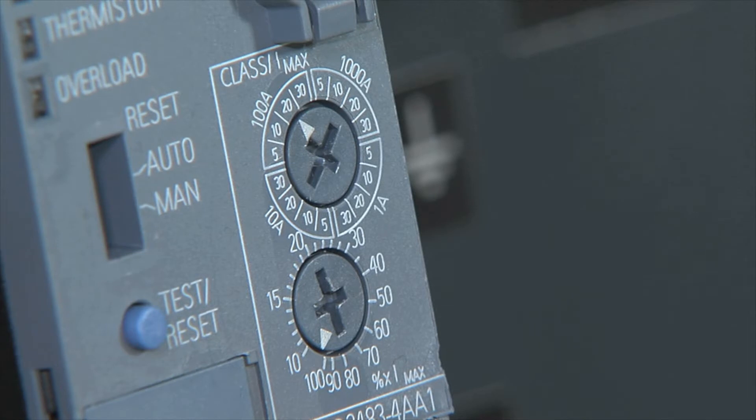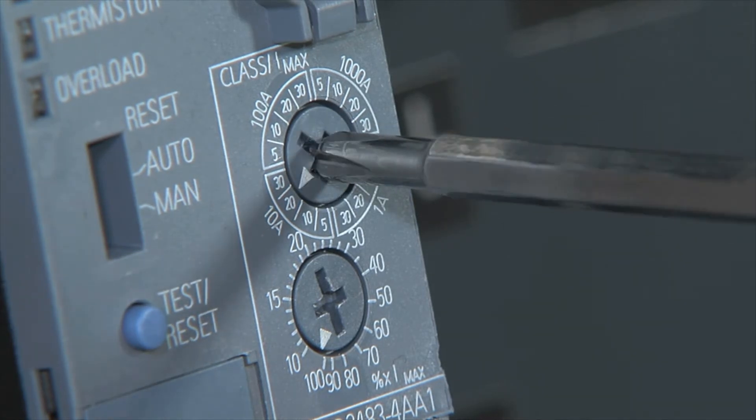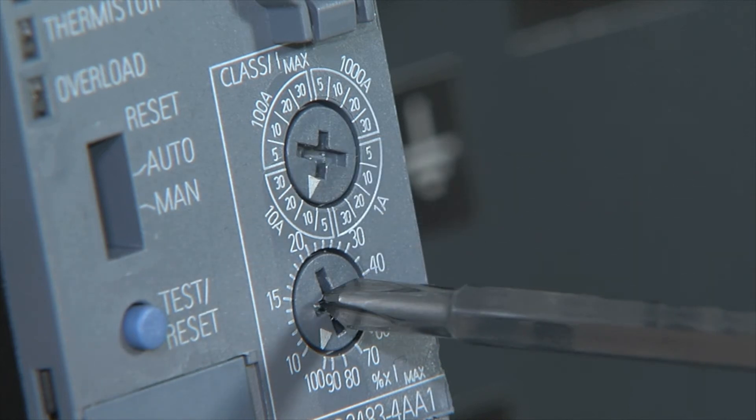The most important parameters for the overload function, such as the motor current or the trip class, are set at the device.